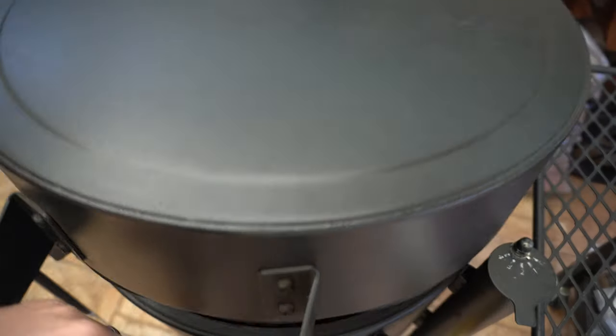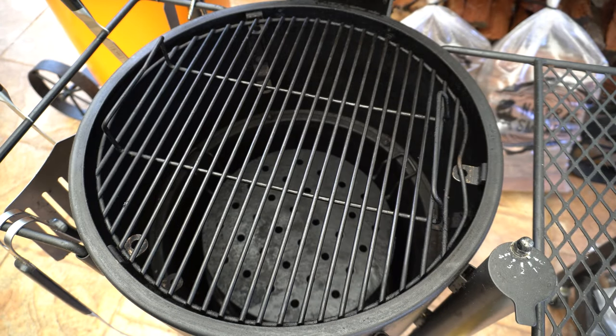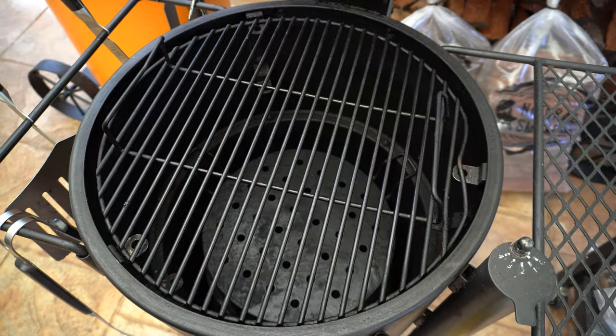Welcome back everyone. In this video I'm going to show you how to make smoked salt and pepper baby back pork ribs. The first thing we're going to do is set our smoker up — whatever smoker you're using, set it up for indirect smoking.